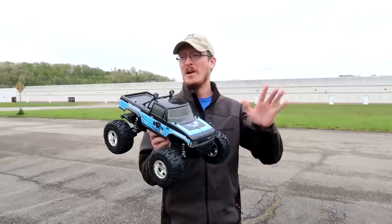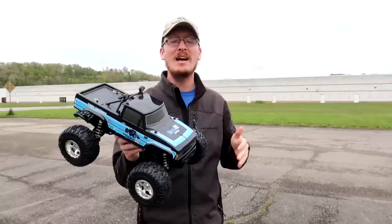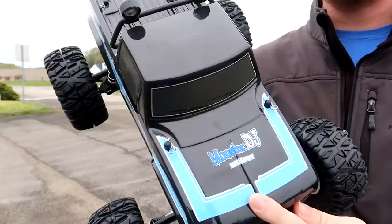We got some good news coming. Hopefully tomorrow our local parks open, so let's count down the hours until it does. In the meantime we're going to do a speed test with this ready-to-run RC monster truck.